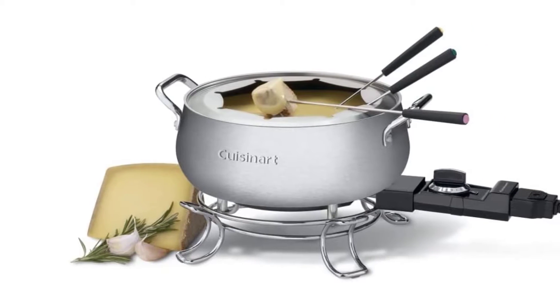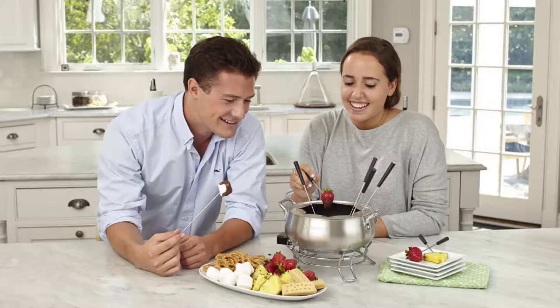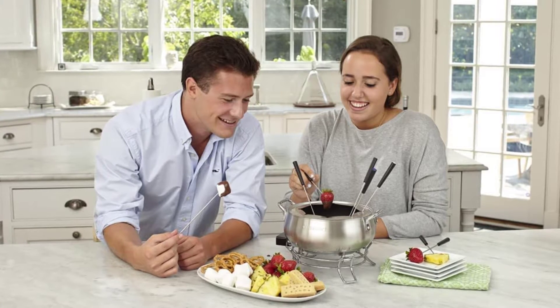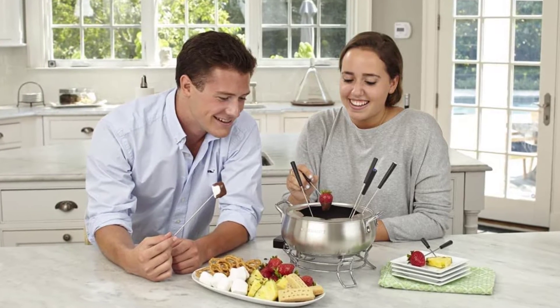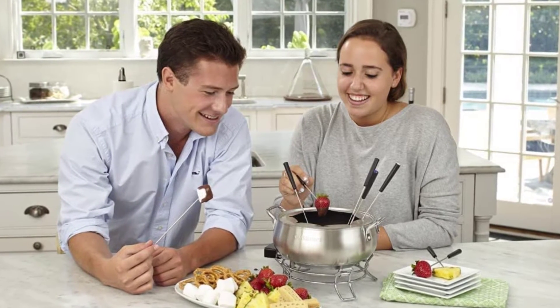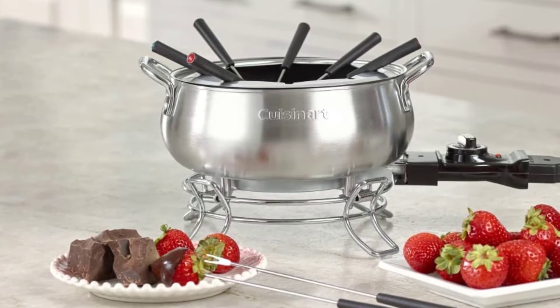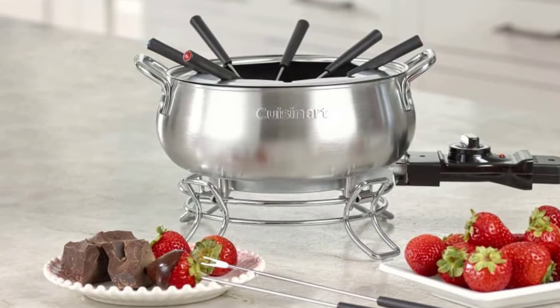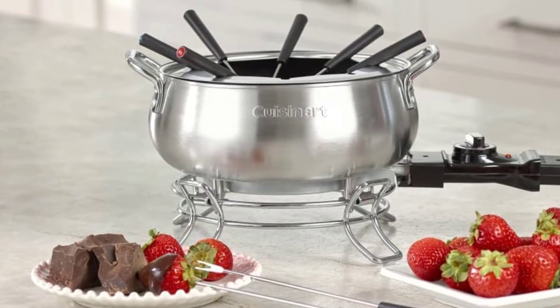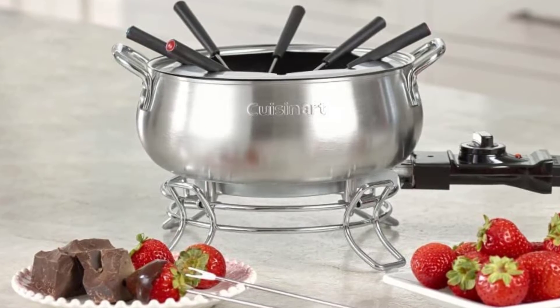Furthermore, the fondue pot set includes several items like a temperature probe, 8 forks, a fork rack, a base, and a convenient bowl. This set features an attractive construction which makes it an ideal complement to your kitchen. The stable base bowl offers safety for your meals, while the non-stick interior construction provides easy cleaning. The large stainless steel 3-quart bowl offers enough cooking space for the preparation of meals for large crowds.